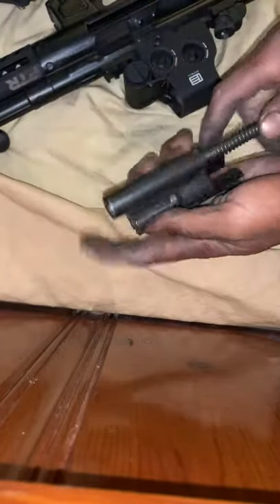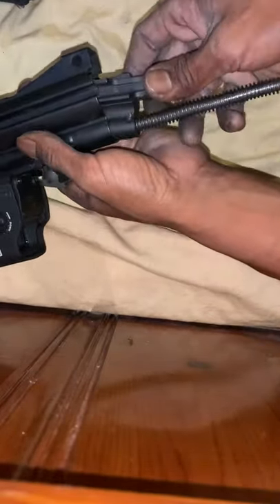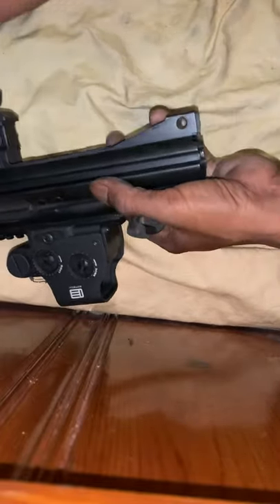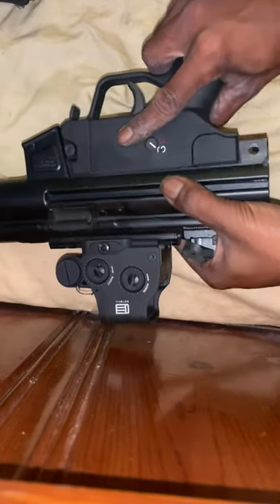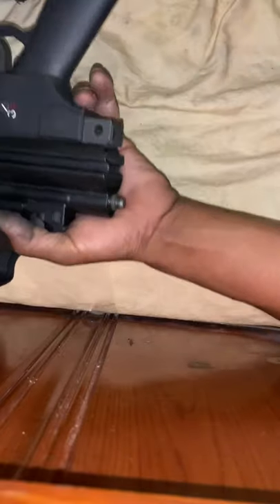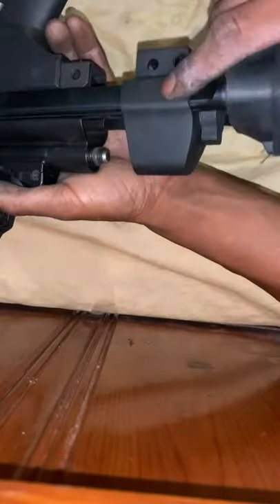To reassemble, you have to put the bolt in first before you can put the lower on, and then you can slip on your lower just like that. After that, you can just slide your brace back on.